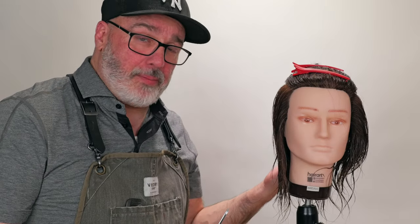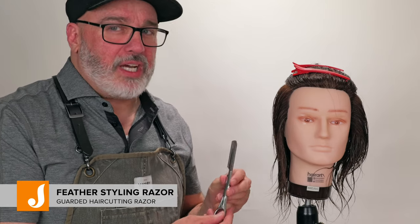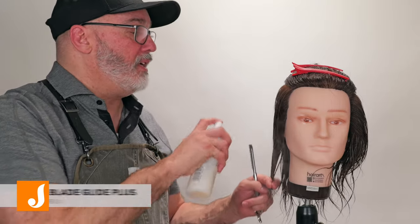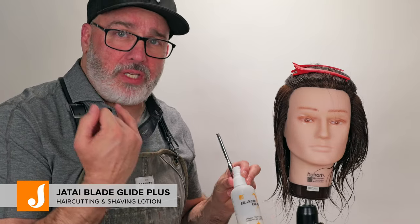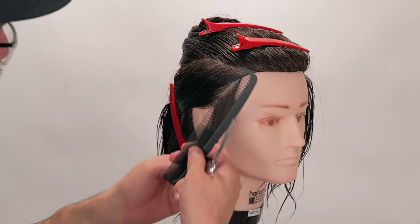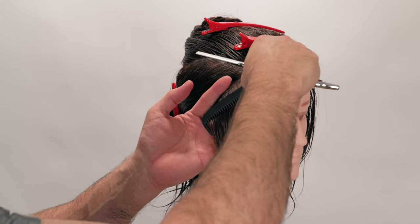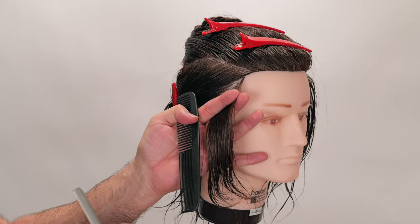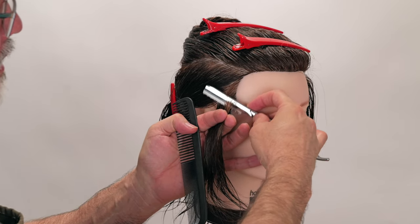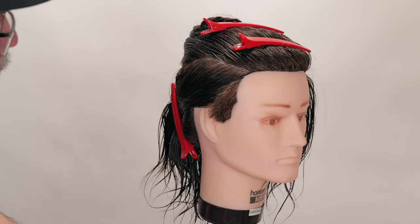I'm going to go through and cut the sides and the back using my feather styling razor. I have the special chrome edition, which I think makes me look very fancy. I'm going to start with a little bit of Jatai Blade Glide, just to make the razor slide through the hair easier. My first section is going to be parallel to the front hairline at an angle. I'm going to comb that clean, angle my fingers out a little bit longer, keep my knuckles planted next to the head, and then take a nice tight razor stroke all the way down and through.